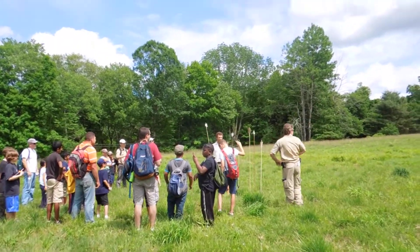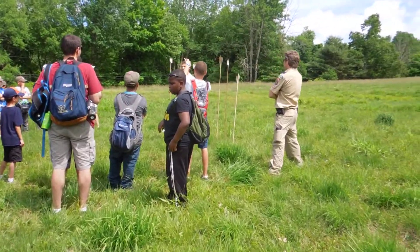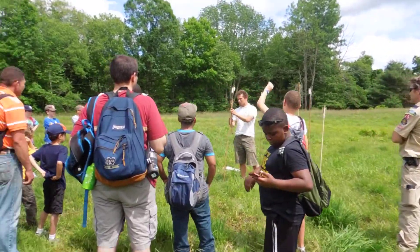I probably couldn't throw a spear to hunt something — not very far. But an atlatl? Survival skills. We're at the reservation.